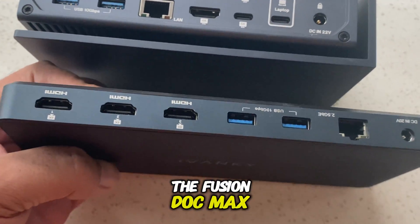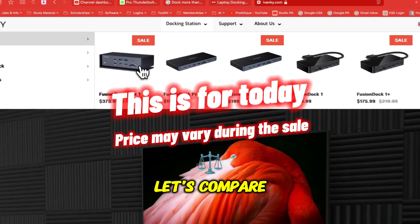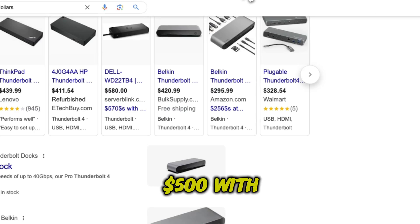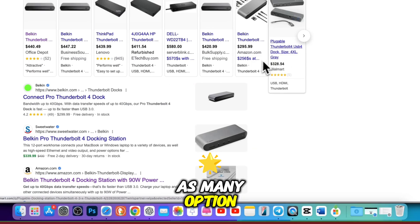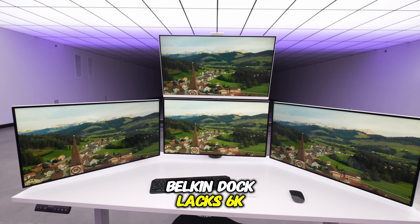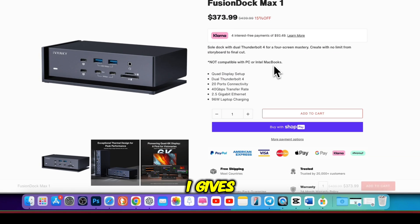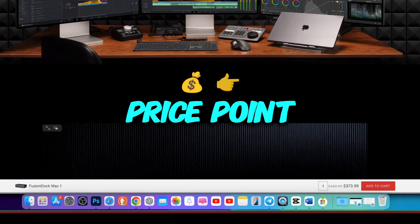When it comes to pricing, the Fusion Dock Max 1 sits around $349–$350, but let's compare it to some other options in the market that cost significantly more. Take the Belkin Thunderbolt 4 Dock Pro, which is priced over $500. While it's a solid dock, it doesn't offer nearly as many options as the Fusion Dock Max 1 — for instance, it lacks 6K monitor ports and has fewer USB-A ports, yet you are paying much more. In terms of value for money, the Fusion Dock Max 1 gives you more versatility and faster data transfer rates at a more affordable price point.